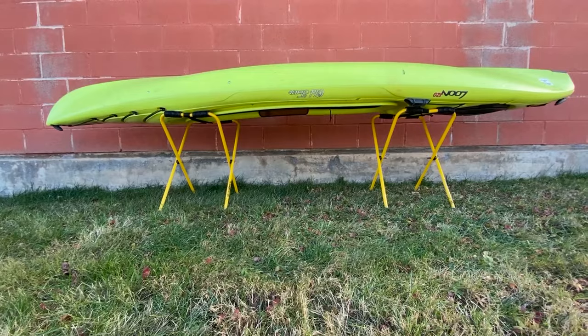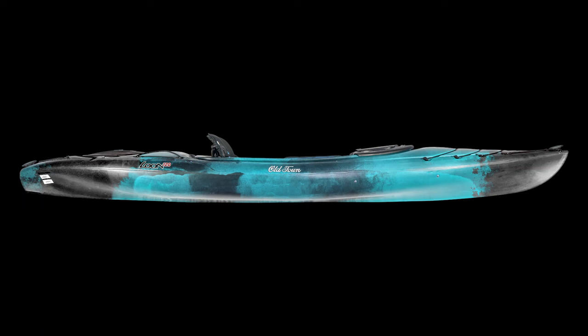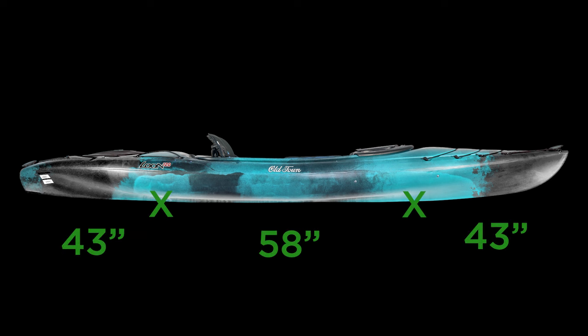Similar to sit-on-top kayaks, you'll want to store your kayak deckside down with padded bars or straps to dampen any pressure points. Place the supports about 30 percent of the kayak's overall length from the ends. For example, if you have a 12-foot long kayak, put the supports about 43 inches from bow and stern, with about 58 inches of hull between the two supports.